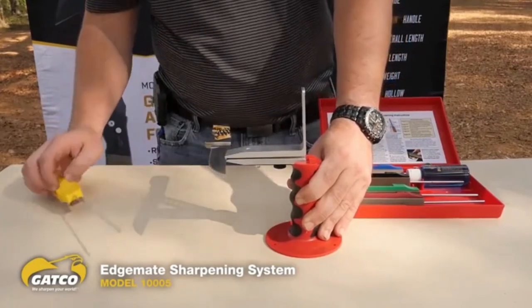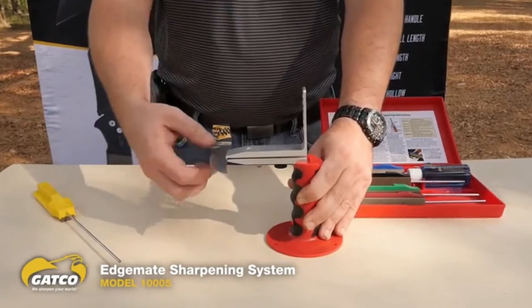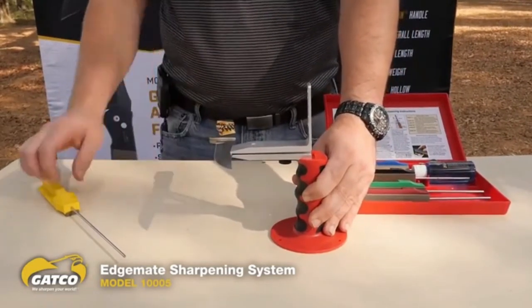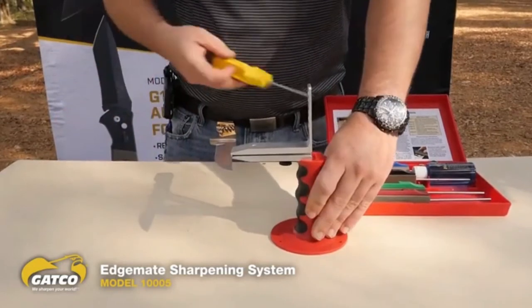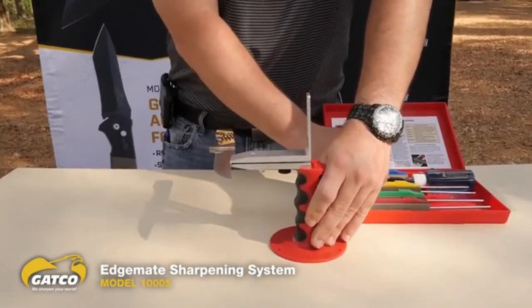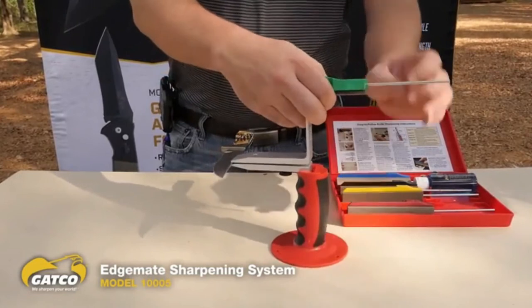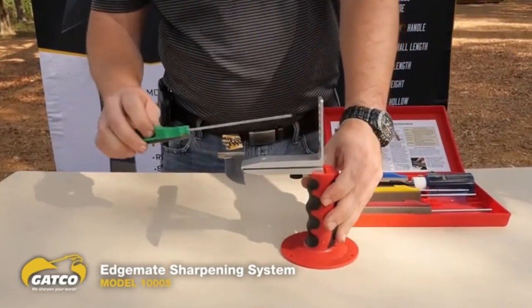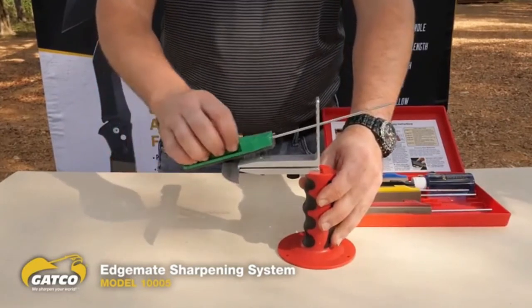When I'm finished, I've got a nice smooth, uniform edge — uniform width all the way around — because the angle guide kept me exactly where I needed to be. When finished with the coarse stone, I just compact it, put it back in the case, and grab the next stone up. Simply pull it out and do the exact same thing with the medium stone.